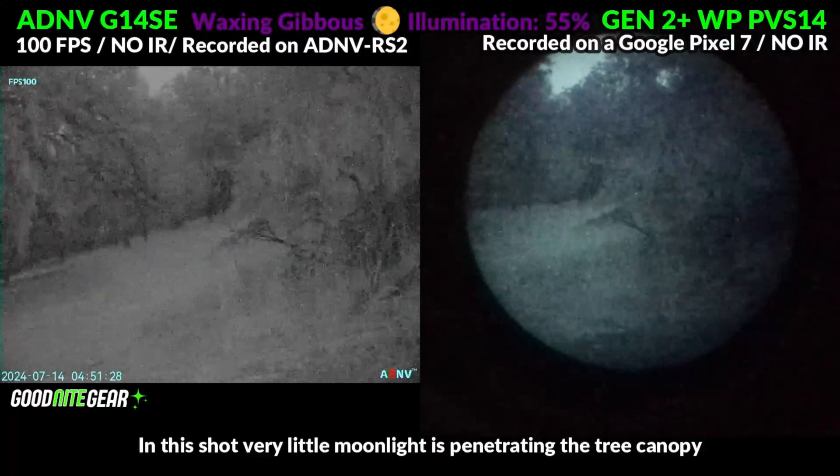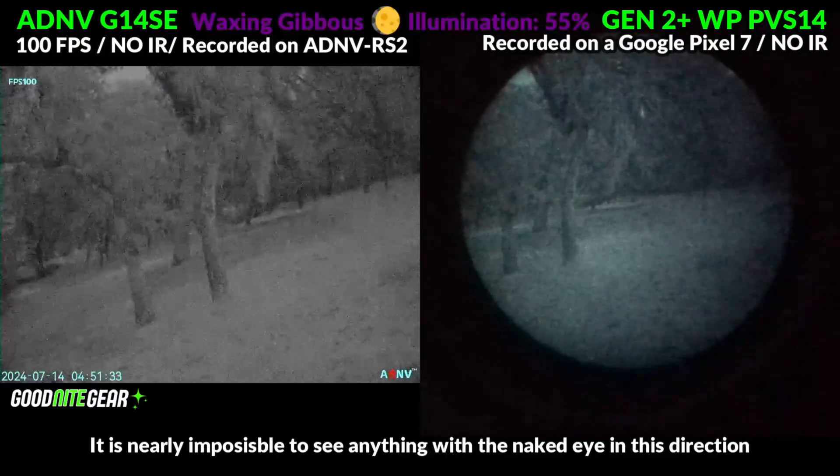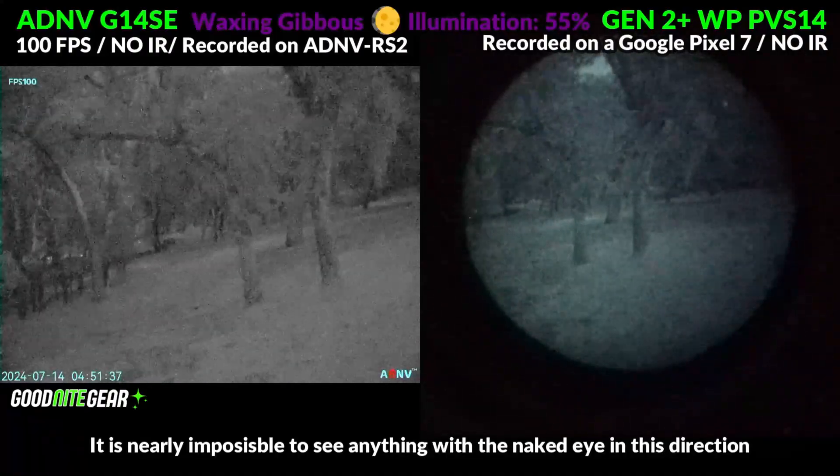Even their two-thirds inch sensor absolutely destroys the performance of the Psionics Opsyn, and this one inch sensor outperforms Gen 2 Plus analog night vision and comes very close in performance to Gen 3 analog.